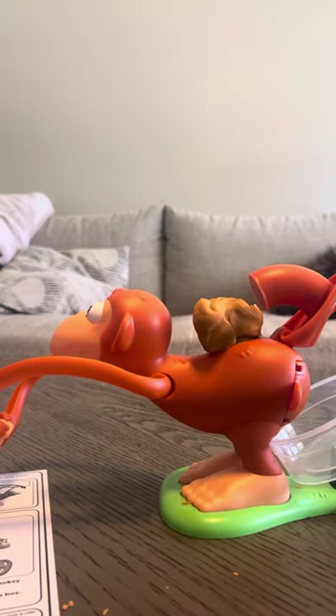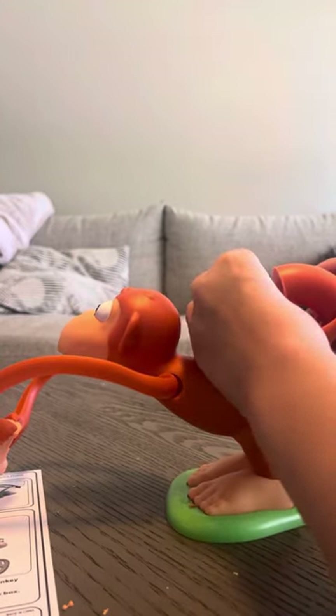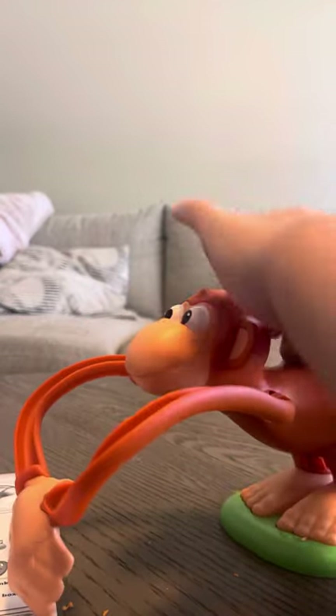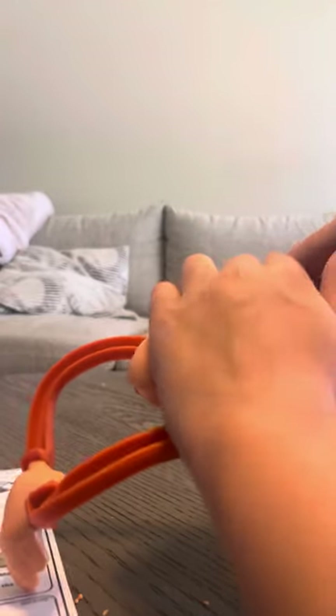By the way, the game that I found this in was called Monkey Sea, Monkey Poo. So if you want to do this, go to like a Walmart and get it — if you want to do this. Unless your parents don't want you to get potty humor games.